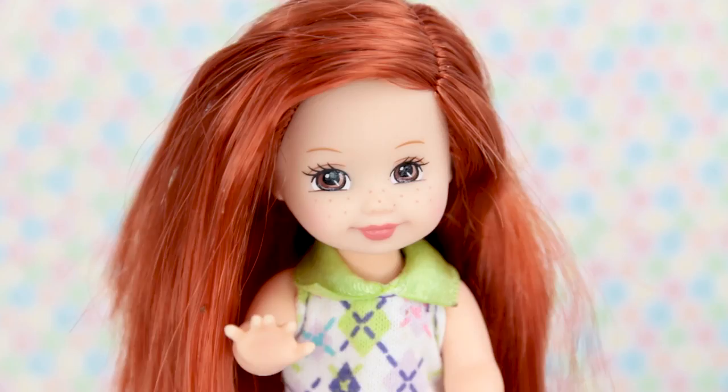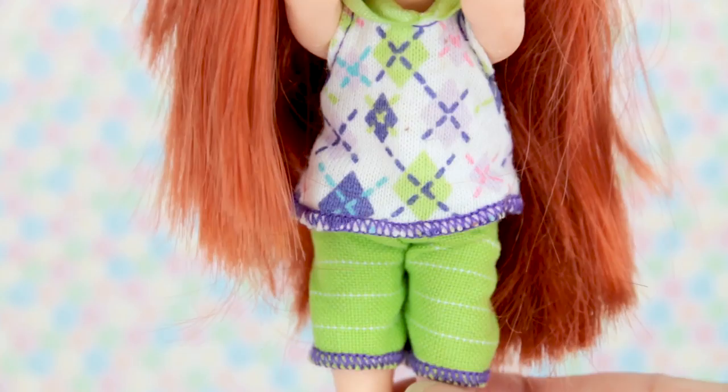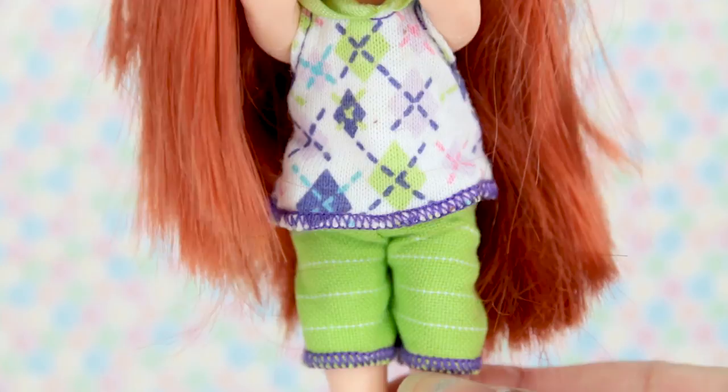Here we have a new doll. I'm gonna name her April. She's super pretty with beautiful red hair. She's wearing a green outfit with some green sneakers all tied up.